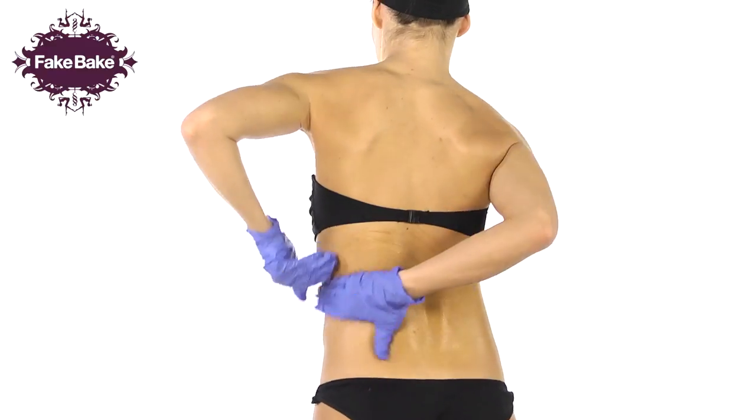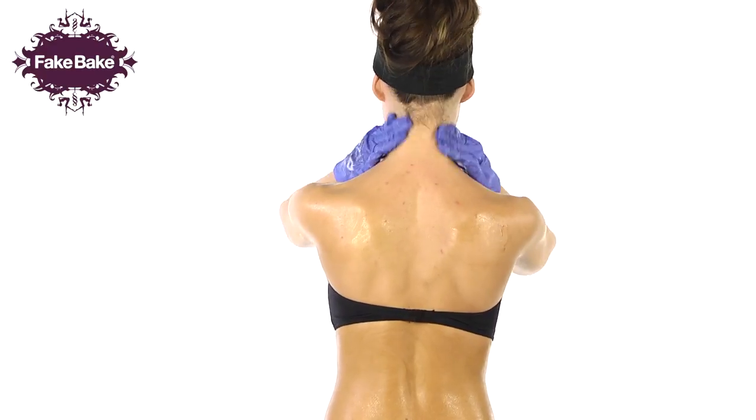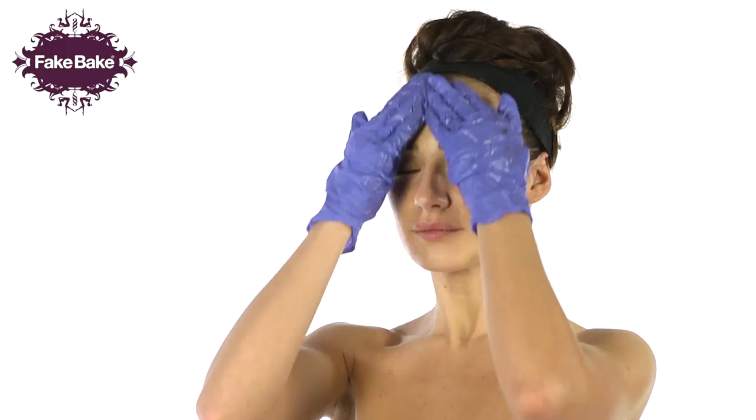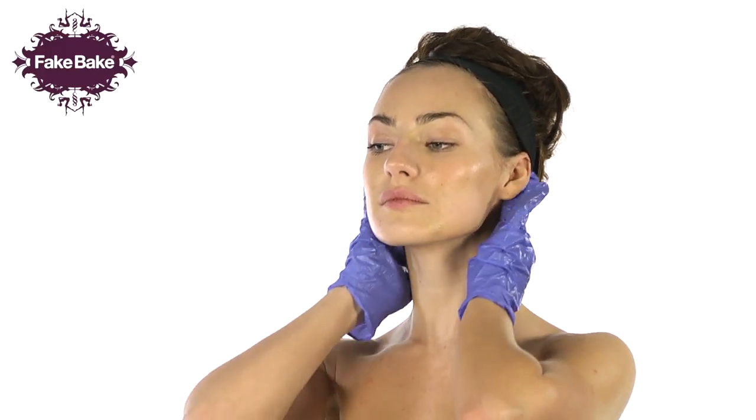For the back, apply as demonstrated. For best results, FakeBake would recommend you have a friend apply the product. Be careful when applying the product to your face using quick, light, circular movements, ensuring coverage behind the ears and down the neck.